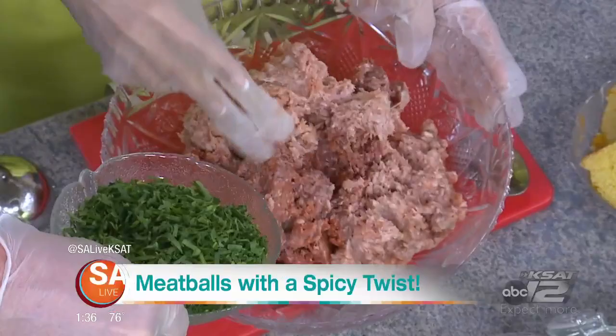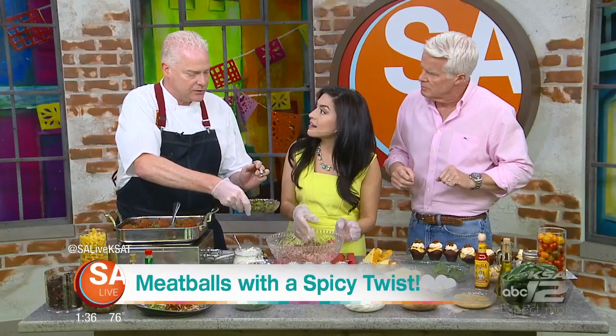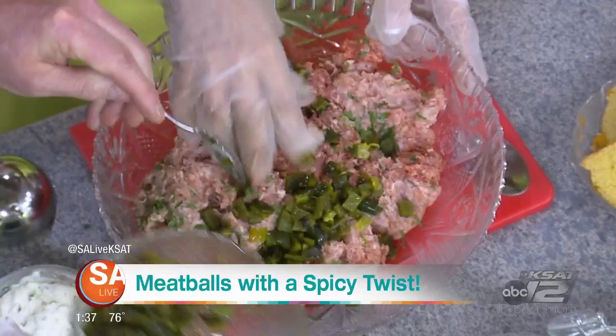Then we'll go with some nice fresh Italian parsley, and just be very liberal on that. A couple of things that make this different: we've taken some roasted poblanos, because we're in San Antonio, so we want to spice it up. We also have some roasted jalapeños. We've roasted these earlier today.